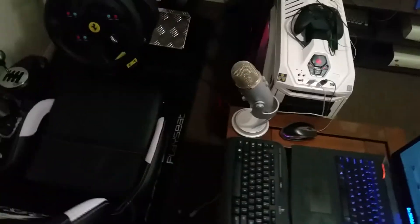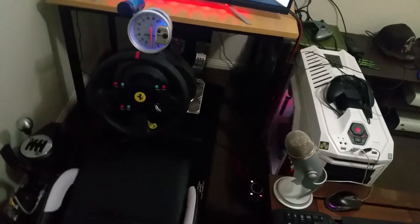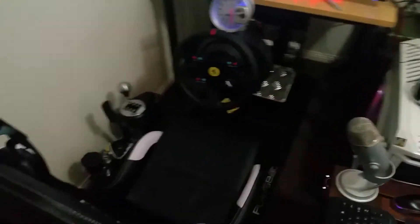What's up guys, due to high request I'm going to show you a little bit of my gaming setup. This isn't my full gaming setup as I've just moved house, so I haven't quite set everything up yet, but let's go through this.